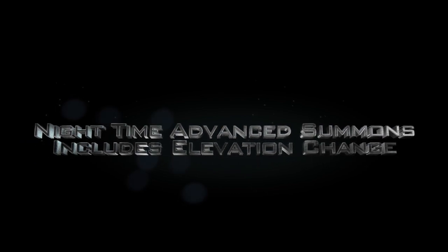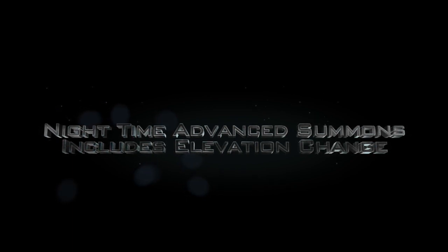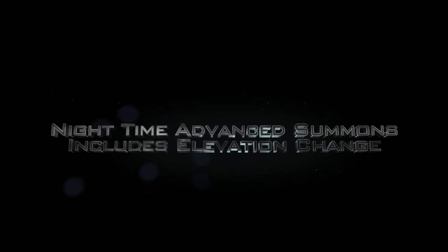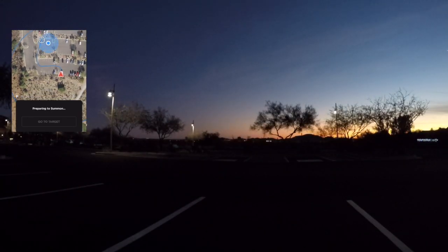Let's move into our first test here for advanced summons. It's going to be at nighttime and it's also going to include an elevation change — the parking lot is at two different levels from where we're standing and where the car is positioned. In the top left I've got the advanced summons screen on my phone, and now you can see the car lights turning on as advanced summons begins. We're at a higher elevation here than where the car is.